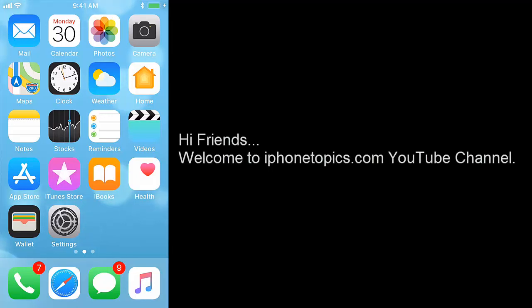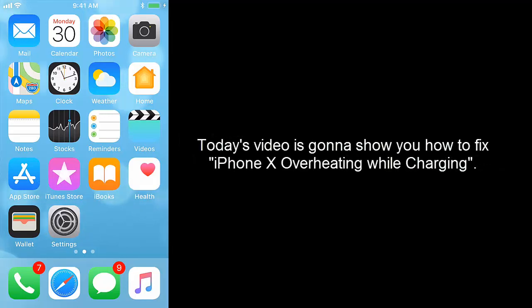Hi friends, welcome to iPhone Topics.com YouTube channel. Today's video is going to show you how to fix iPhone X overheating while charging.